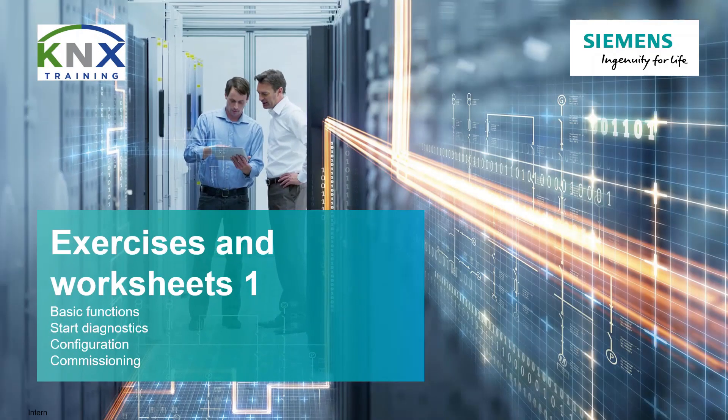Welcome to the KNX Basic Course Practice. The worksheet collections are designed so that already in Part 1, which you have opened here, almost all important aspects of ETS project planning and commissioning are covered.